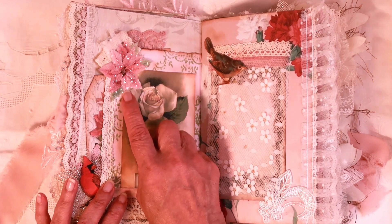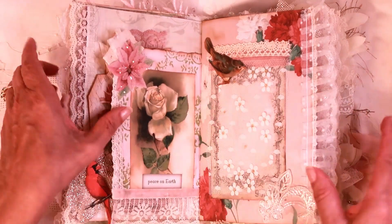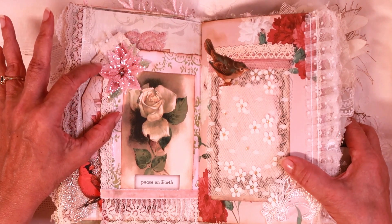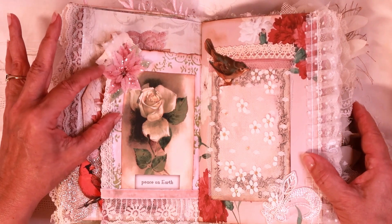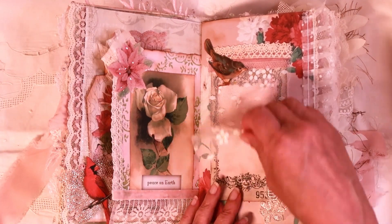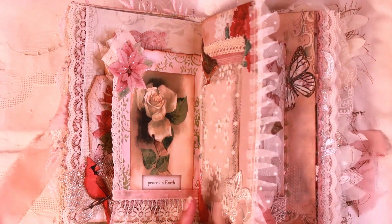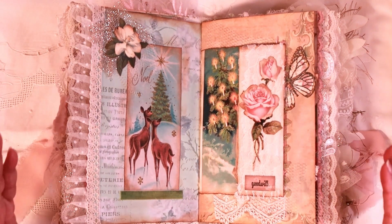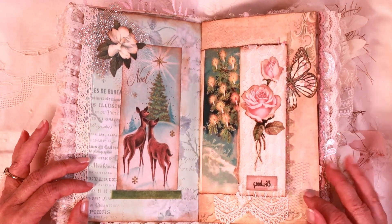The page flips over and I did a lot of these resin flowers — can you see how glittery they are? I put resin and then sprinkled diamond dust on them and put them under the lamp so they would harden. I use those quite a bit in this book. Here's a little flip that you can write underneath. This ribbon is lovely — the book has a lot of pink, a lot of green, a lot of cream, and then pops of red.